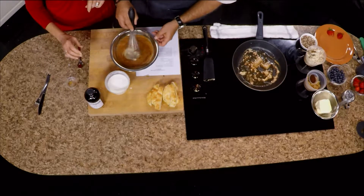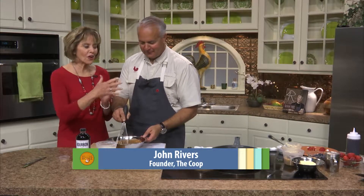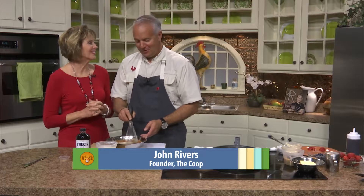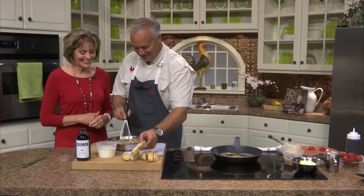We have to give a little credit to your wonderful helper, Jen, who gives us all these ingredients ahead of time. She works so hard to make these segments wonderful — we love her. We really should bring her on sometime and let her do the cooking.